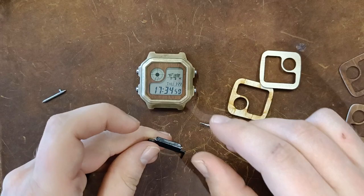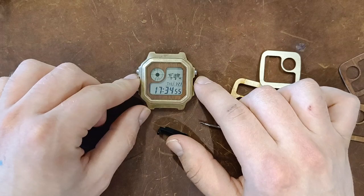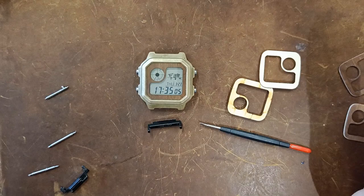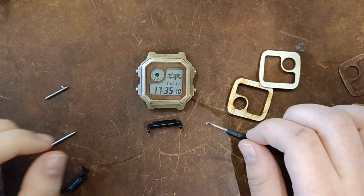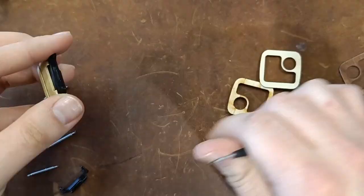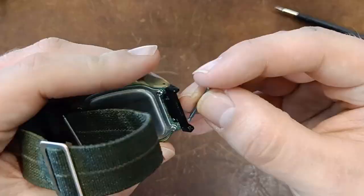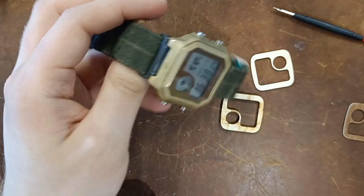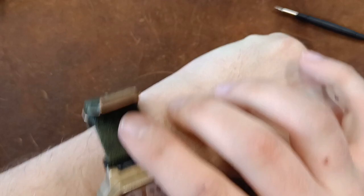There is also a case adapter here, because I think 18mm straps look a bit silly on the Royale, so the adapter makes it fit 20mm straps. I'll assemble the watch now. And there you go.